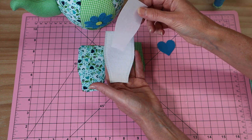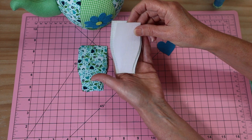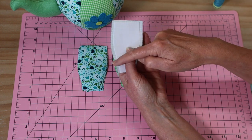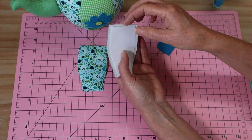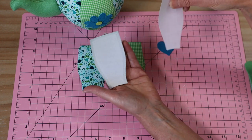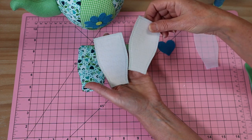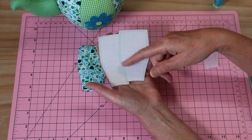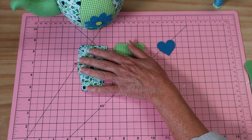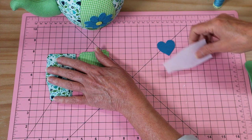When applying this interfacing, line it up at the bottom and leave space around the other edges. Press every one of those little pieces on — I've got it on every single piece. The beauty of that is when we come to sew, that's exactly our seam allowance, so it makes the job a lot easier.